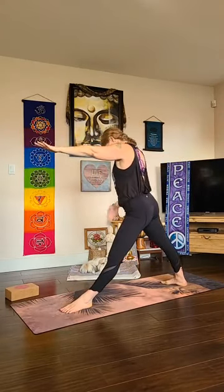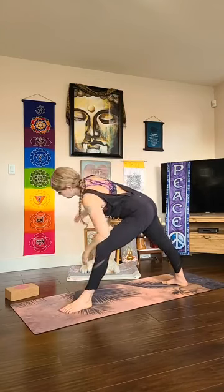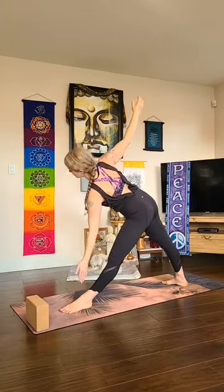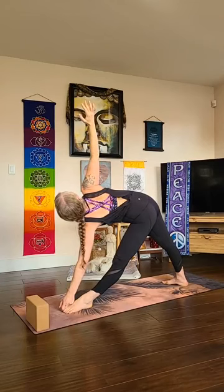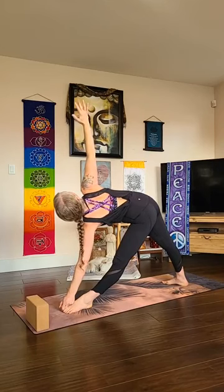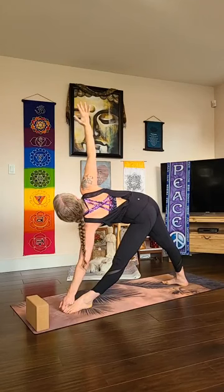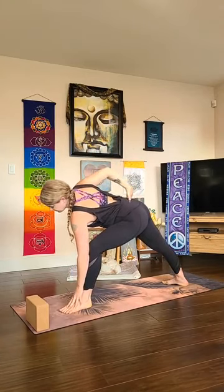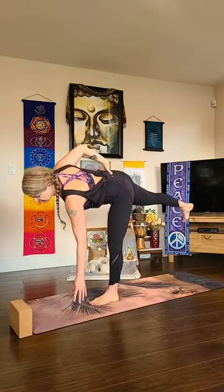Arms stay where they are — straighten your front leg. Heel-toe your back foot in just a little bit, still find that front heel to back arch alignment. Start to hinge forward over your front thigh without collapsing, hold on to the reach, keep reaching, then pivot your arms. If you need, use a block on the inside or outside of your front foot. If you have the padangustasana grip, wrap your peace fingers around your big toe — pull your outer left hip underneath you, inner right thigh rolling open, maybe gaze out to your top hand, pulling your heart apart.